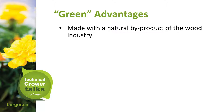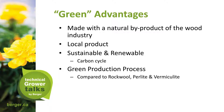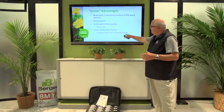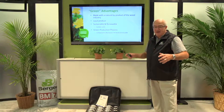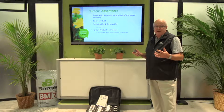NF Wood is made with a natural byproduct of the wood industry — a local, sustainable, and renewable product with a green production process. Compared to rock wool, perlite, and vermiculite, it is more environmentally favorable. Several states, such as California, will not allow perlite in mixes because perlite cannot break down. When it ends up in gardens or landscapes it floats around, which people do not like.